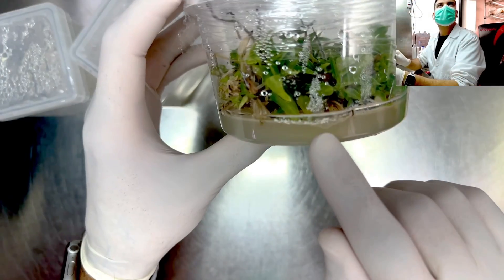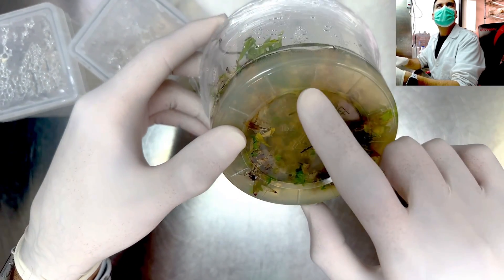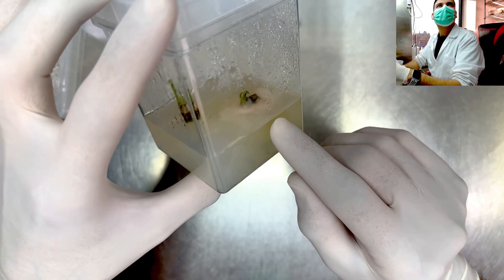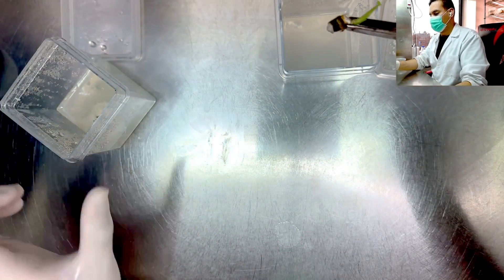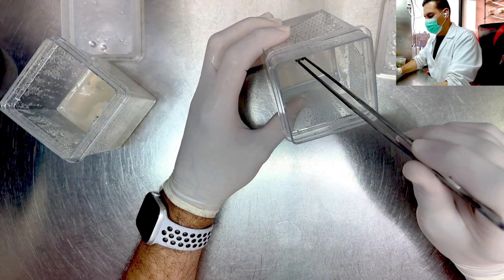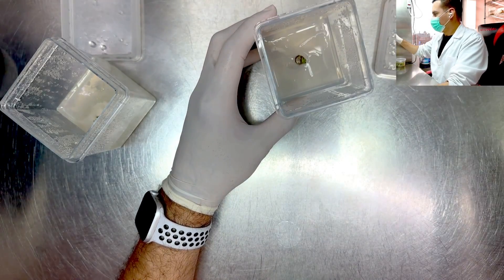Spotting and avoiding contamination. Contamination can be one of the biggest challenges in tissue culture. Keep an eye out for mold or bacteria growing in your culture, especially in the first 2 weeks after initiation or subculturing. If you notice any contamination, remove the non-contaminated plants and transfer them into fresh media with PPM immediately. Lightly to moderately contaminated plants can be re-sterilized following the same process as cleaning and sterilizing explants.